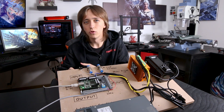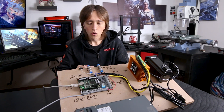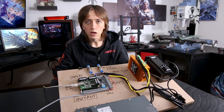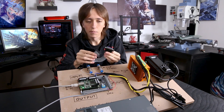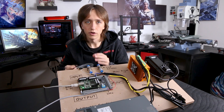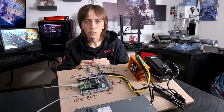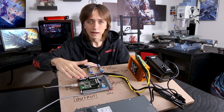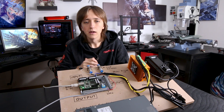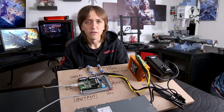Depending on what kind of controller board you use, it might already include a breakout board. If you're using the Ethernet Smooth Stepper, you can either get a breakout board that connects directly, or use a parallel port cable to connect to one of its ports — meaning you can use any old parallel port breakout board, but instead of connecting it to the computer you connect it to the Ethernet Smooth Stepper. Cheaper Chinese controller boards that connect via USB already have a breakout board and controller board combined in one, and these can be had quite cheaply as well.